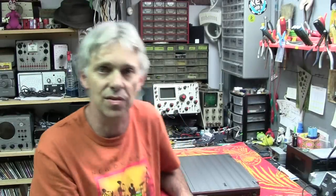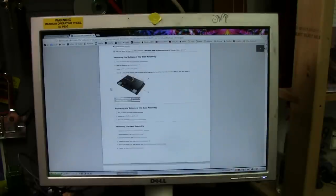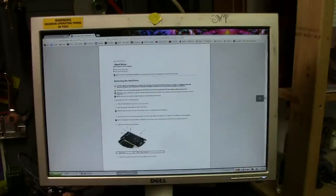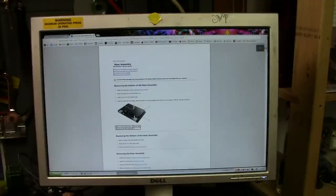The first thing we need to do is find a service manual for the M4400. I've got one pulled up right here on the internet. On the Dell website, you will find a download for the M4400 service manual — it's pretty lengthy. There's pretty much everything you need to know in it. Here's the main page, and it's got links for how to take different things apart. We are going to look at the base assembly — that's the bottom right here. That's what we want to take off. It's pretty simple. This computer is quite serviceable.